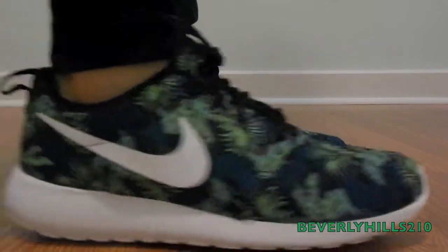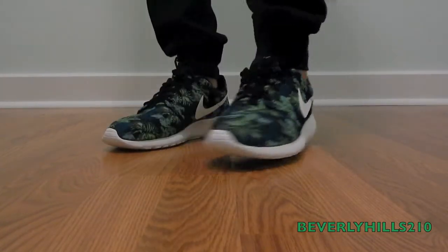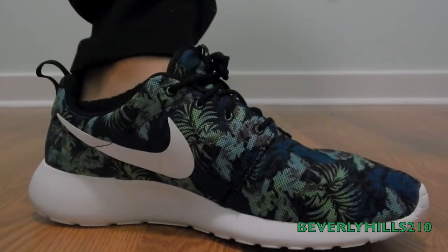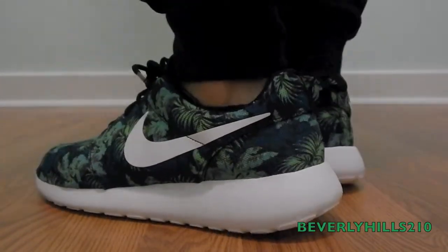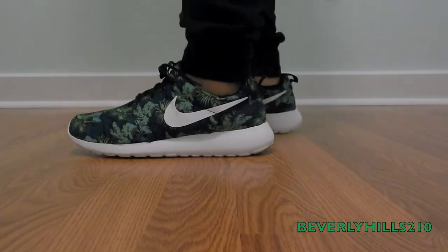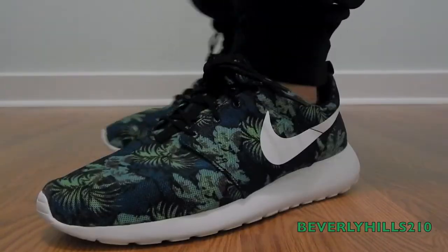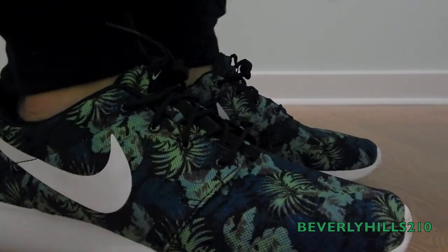The Roshe Run floral on feet — give you guys a quick look. Here's the medial side, both shoes, the front end — see how they look. Check out the bottom, nice and white. Very comfortable shoe guys — let me know what you think, whether it's a cop for you or not. Hit that thumbs up, thank you guys for watching.